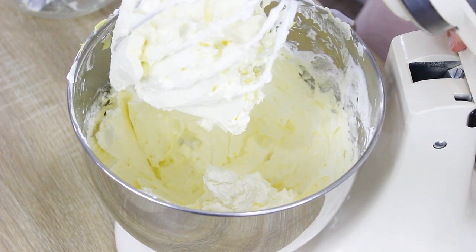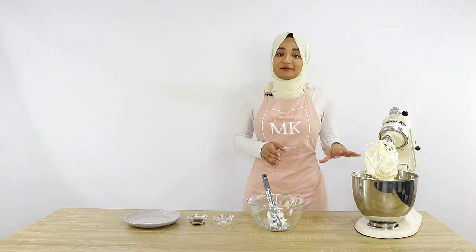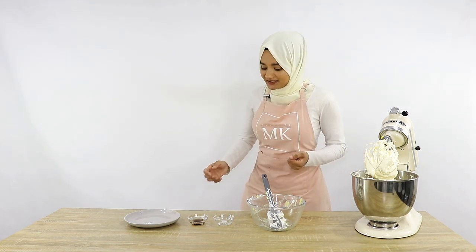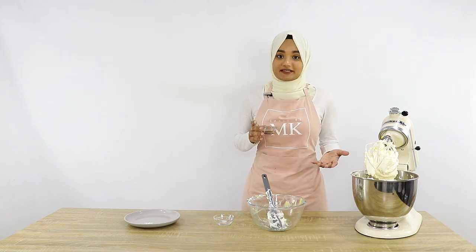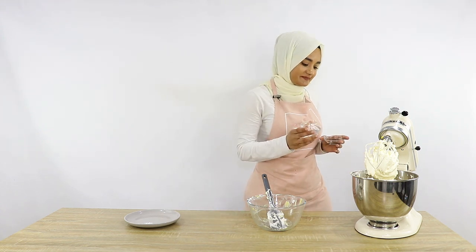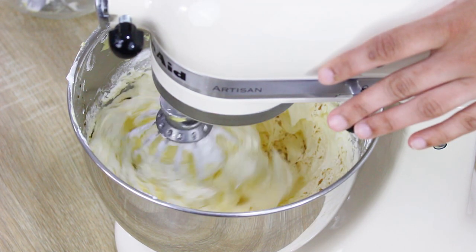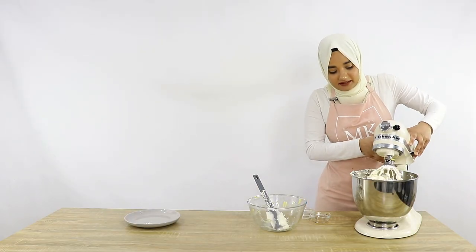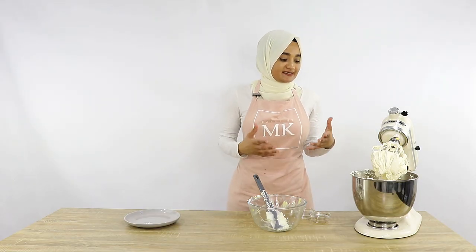Once you finish adding all of your butter, you should be left with a beautiful Italian meringue buttercream. This buttercream is unflavored at this point, so now you want to add whichever flavors you'd like. Today I'm going to be putting in a teaspoon of vanilla essence — you can use vanilla extract or vanilla bean as well — and then I'm also going to add a pinch of salt.